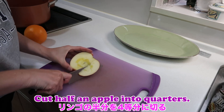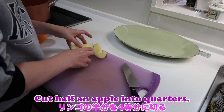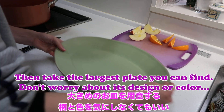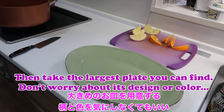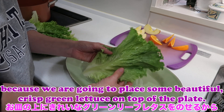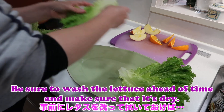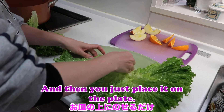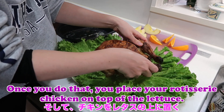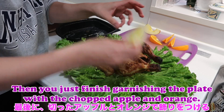Finally the rotisserie chicken. Cut half an apple into quarters and do the same with an orange. Then take the largest plate you can find — don't worry about its design or color because we are going to place some beautiful crisp green leaf lettuce on top of the plate. Be sure to wash the lettuce ahead of time and make sure that it's dry. Place your rotisserie chicken on top of the lettuce and then finish garnishing the plate with the chopped apple and orange.